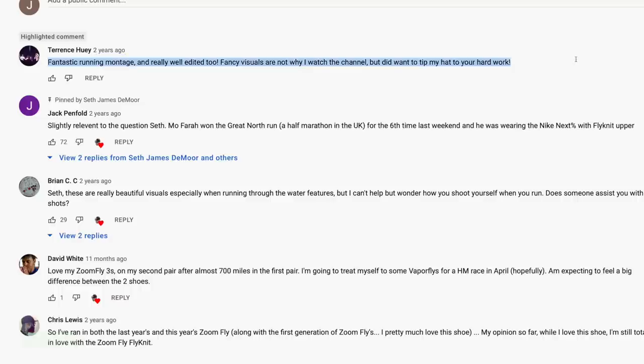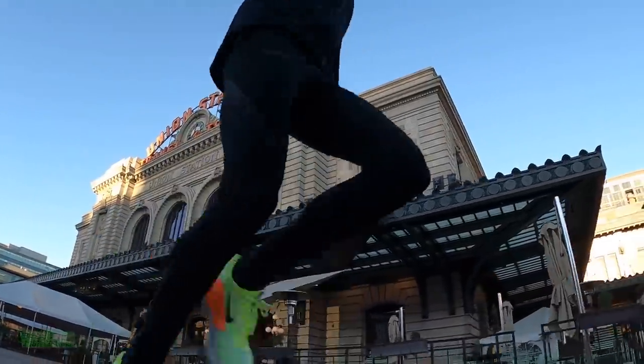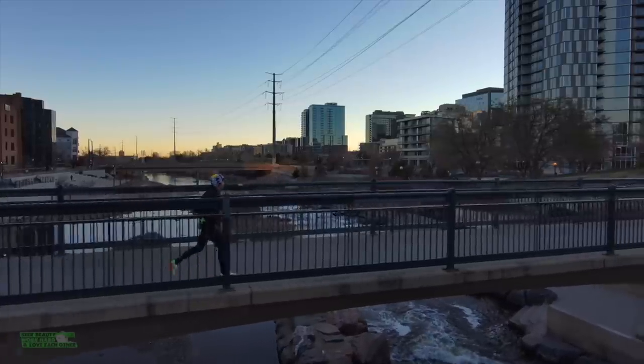Comment of the day — Terrence Huey from the Zoom Fly 3 review: 'Fantastic running montage and really well edited too. Fancy visuals are not why I watch the channel, but did want to tip my hat to your hard work.' Thank you, Terrence, for tuning in and for mentioning some of the zestiness we try to put into these shoe reviews to keep it spicy here on YouTube.